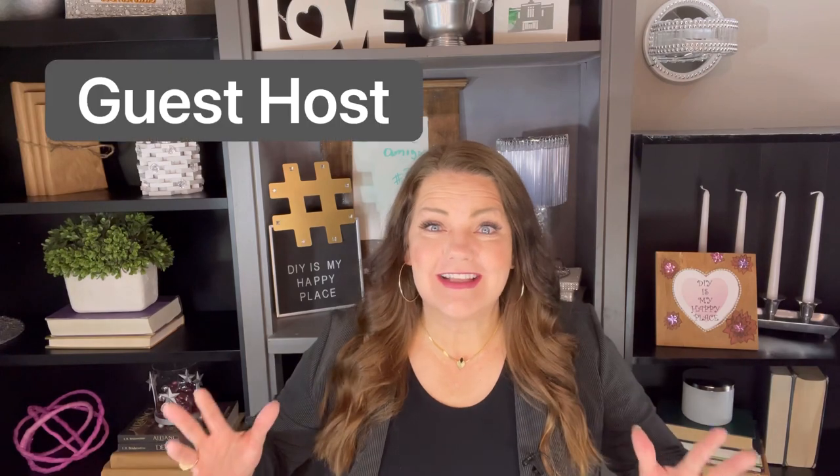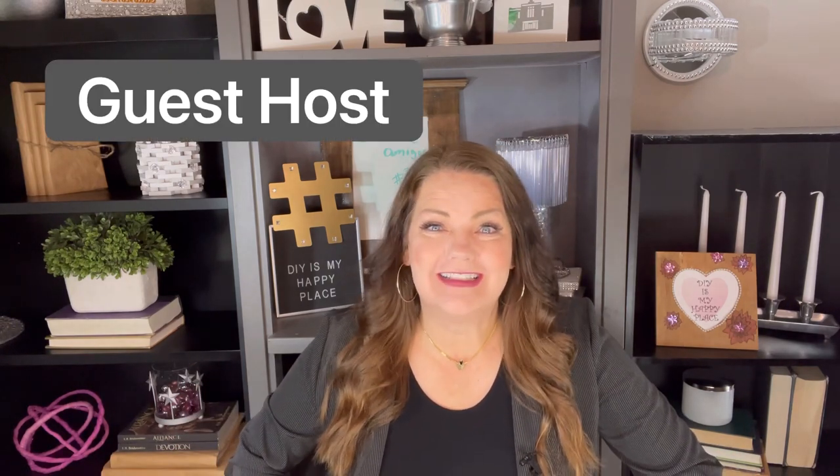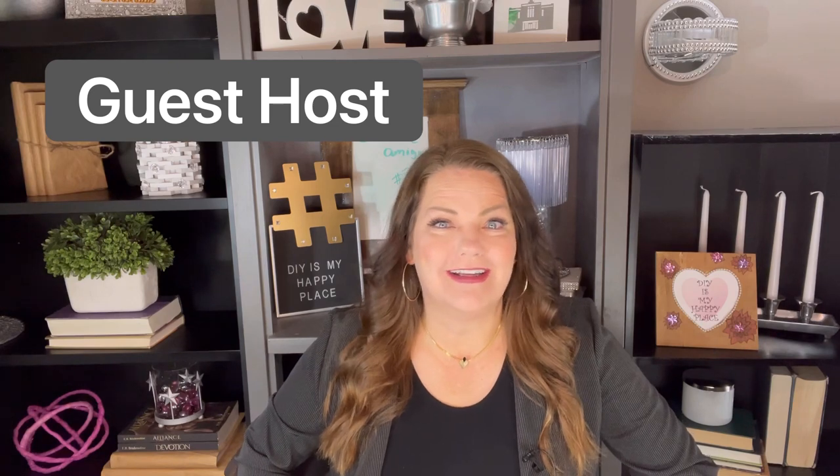Hello! Welcome to DIY is my happy place. I'm Amy and today we're going to be doing the three amigos Mexican gnomes. I'm so excited for this video tutorial and the best part is I am having a guest host today — my sister is the one who created these gnomes.